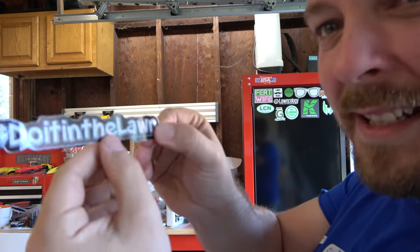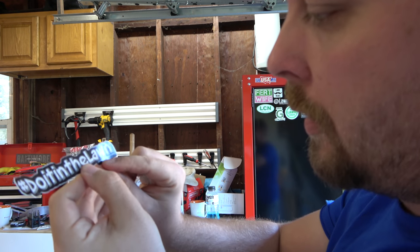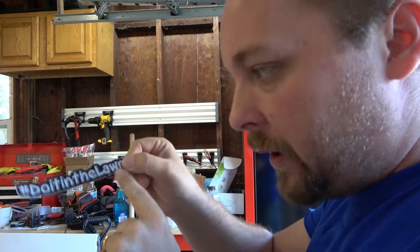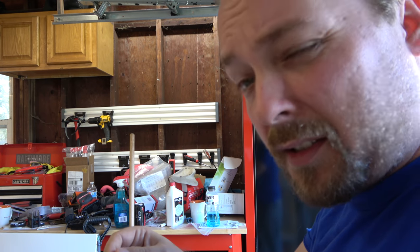I need glasses to even read this. It says New Perspective Lawn Care. Man, you gotta get your Instagram tag bigger on these stickers.